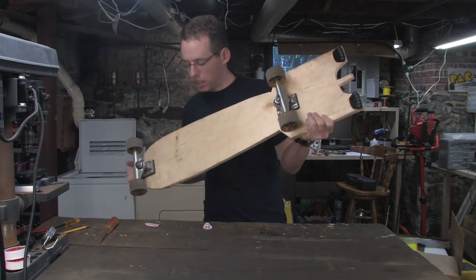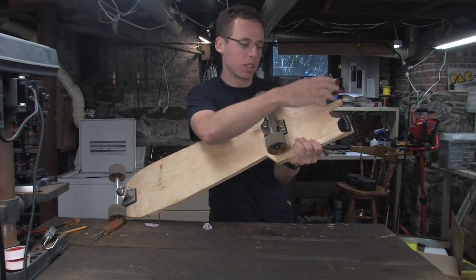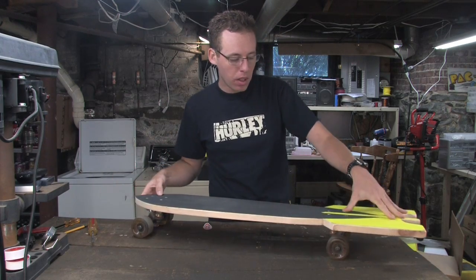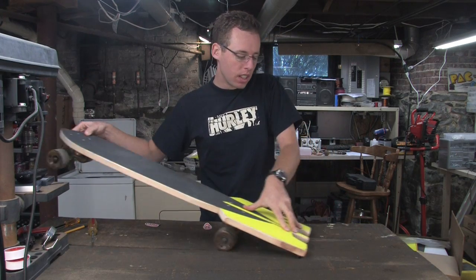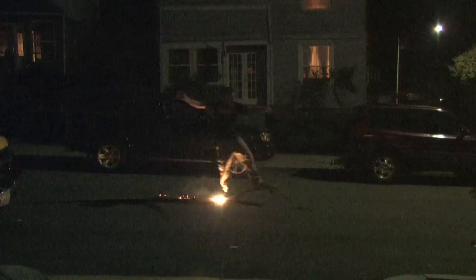All right. I put these little flints on the bottom of the board here. The brand name is called Tail Devil, and what it should do is when I pop a wheelie like this, it should create some spark. Here we go.